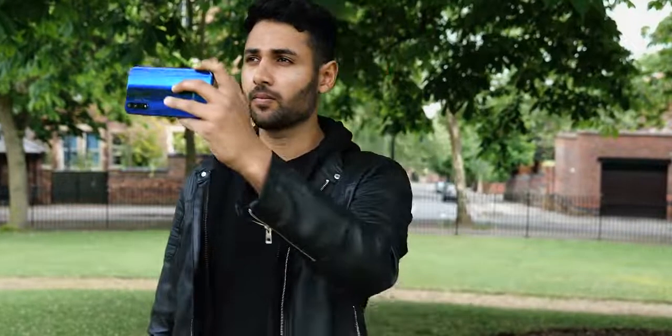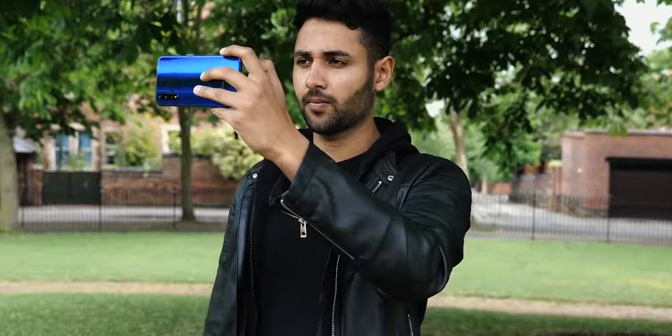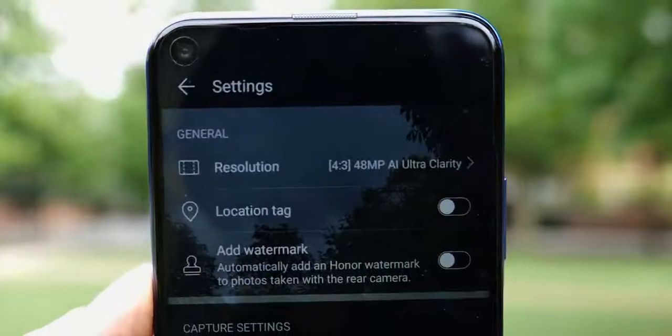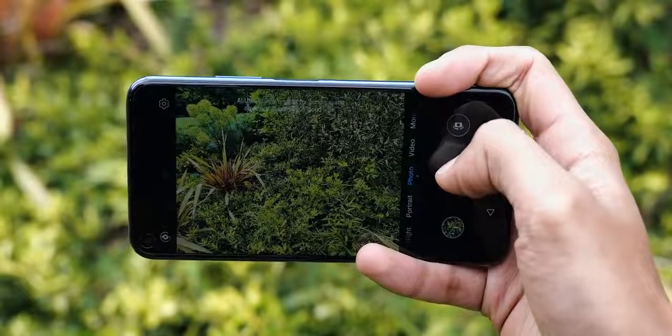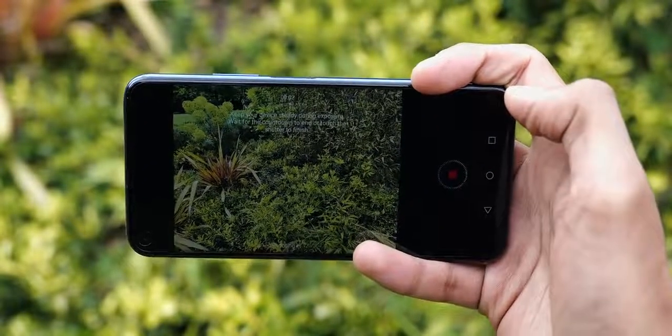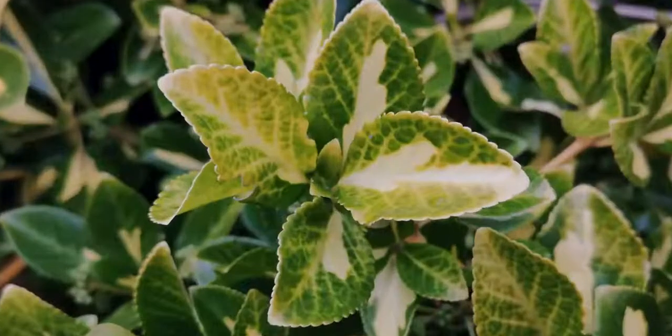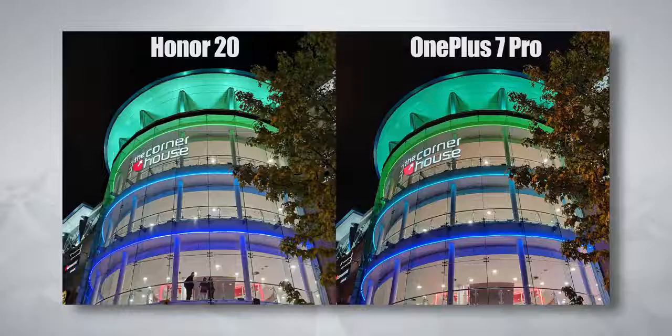One of the more curious features is, alongside a 48 megapixel mode, the camera has a 48 megapixel AI Ultra Clarity mode, which lets you hold the phone still for a few seconds whilst it gets every detail it can. Seems to work really well — I wouldn't mind seeing this feature on other phones. You get a night mode too, although this really starts to come into its own when we get to the Honor 20 Pro.